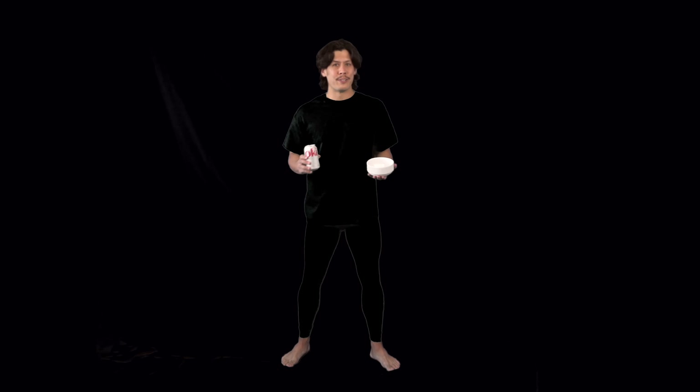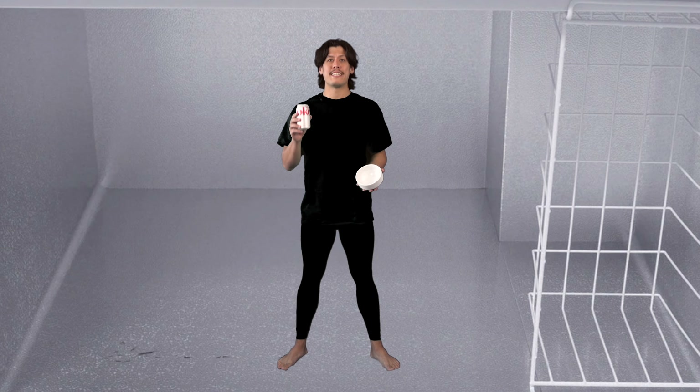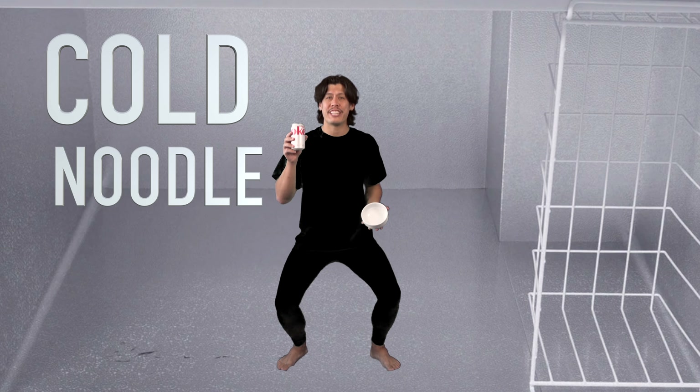The first thing you're gonna want to do — and this is the secret — put your Diet Coke and your serving bowl in the freezer, because the secret to Coke ramen is that it's a cold noodle dish.